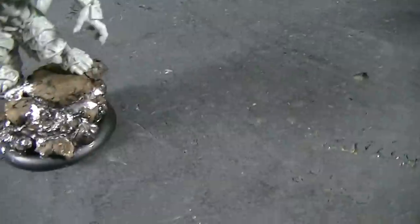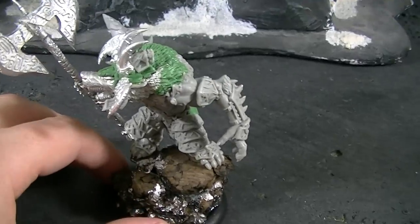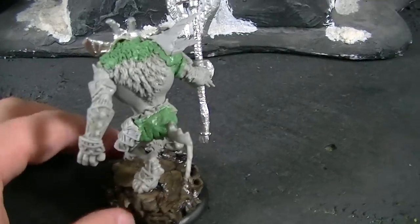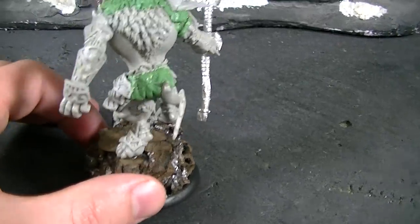Hey, Blue Table fans! Just thought I would show you this finished Gatorix model. This is a character warp wolf for Circle of Orboros. It's based on the traditional warp wolf kit — you buy an upgrade to convert it.